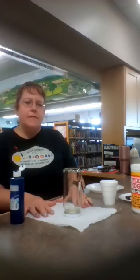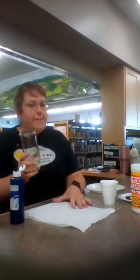Hi there friends! This is Miss Ann for Junior Garden Club. I'm gonna make a summer lantern.